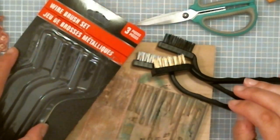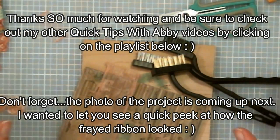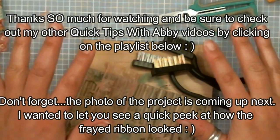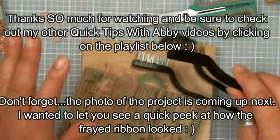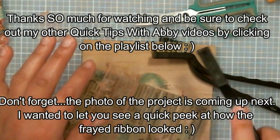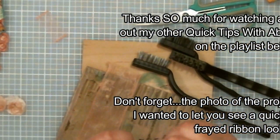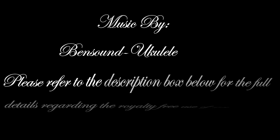That's my quick tips with Abby! If anyone watching has already used these for crafting, come on down below and let me know — I love to chat in the comments. Also, when you're painting stuff to make it all shabby, like wood frames and things like that, these would be great for that too instead of sandpaper, because you can really get into the grooves. Happy scrapping, happy planning, happy crafting — I'll see you in my next video!